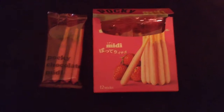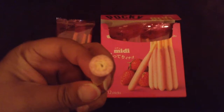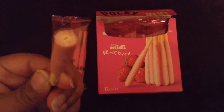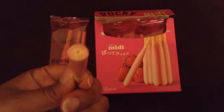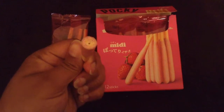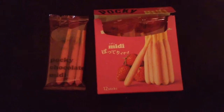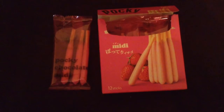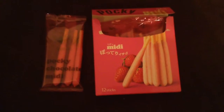Let's give it a taste. I love that it has that much cream. Oh my gosh, it's like eating two Pocky sticks at the same time! The cream is nice and thick — I love it. I love strawberry. It's so good.